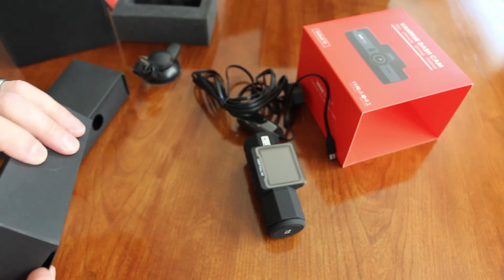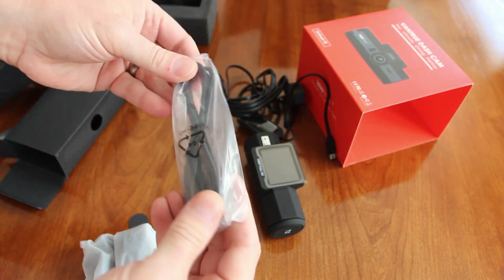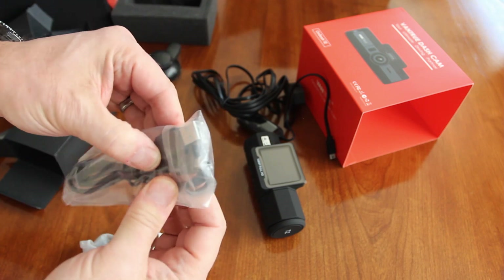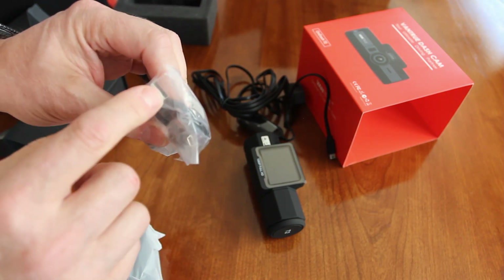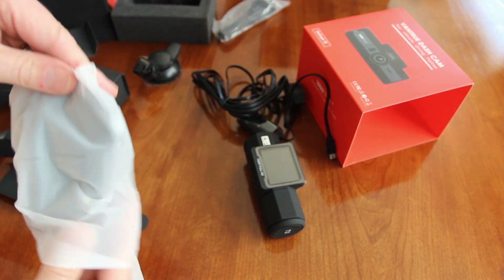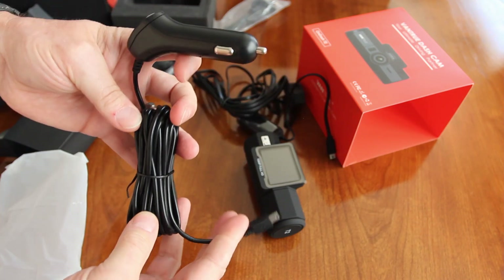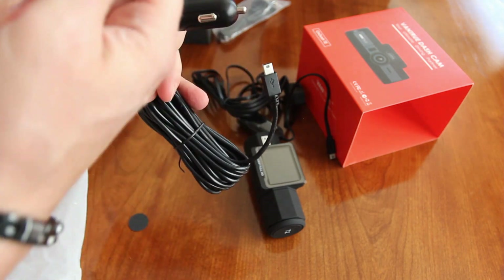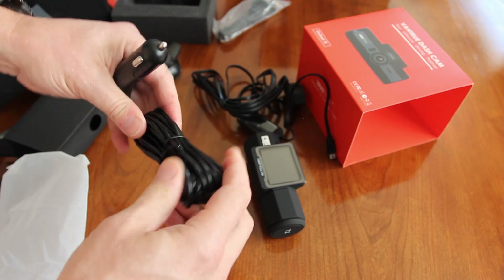I'm assuming this shorter one is to mount your camera to your computer, or if you don't need a long cable you can use it with an adapter plugged into your car. This longer one is for plugging into your cigarette lighter — it's long enough that it can go up into the headliner, wrap around, and come down to plug into your cigarette lighter, which is really nice.